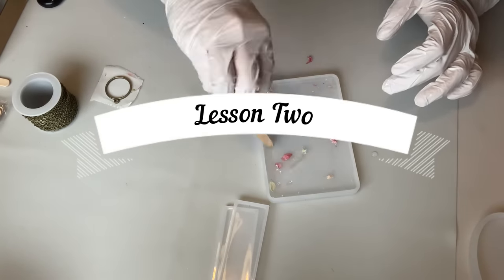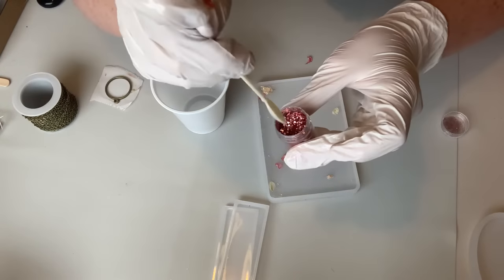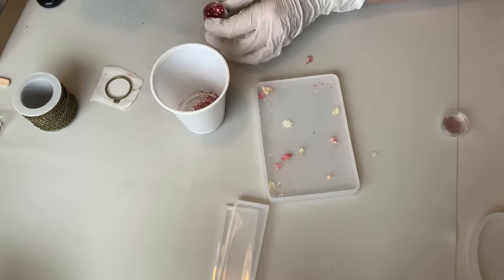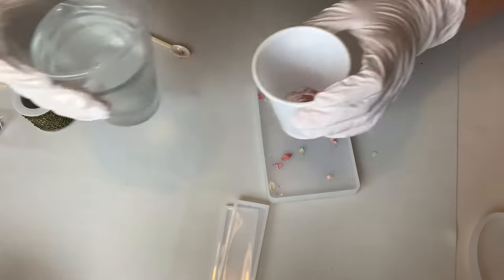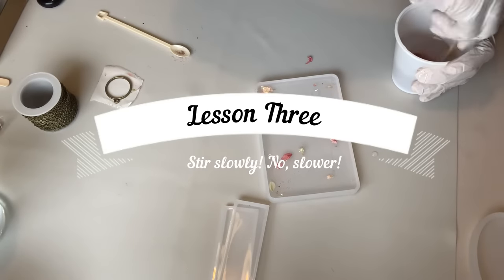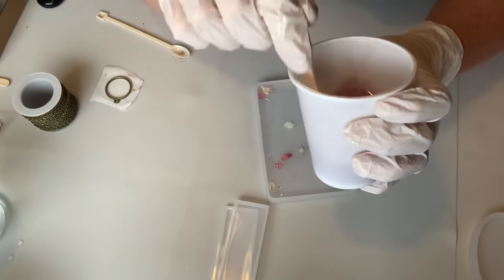Mistake number two, or lesson number two, is less is more when it comes to glitter and colouring. You really don't need as much as you think you do. Lesson three is to stir slowly. Do not mix your resin too fast because you will incorporate too many bubbles and you won't get a clear finish. Spoiler alert, but some of the first pieces I made look like I've made them in a jacuzzi.